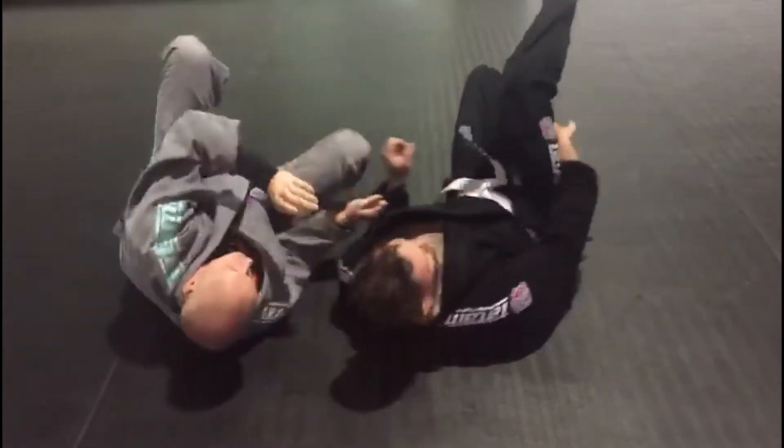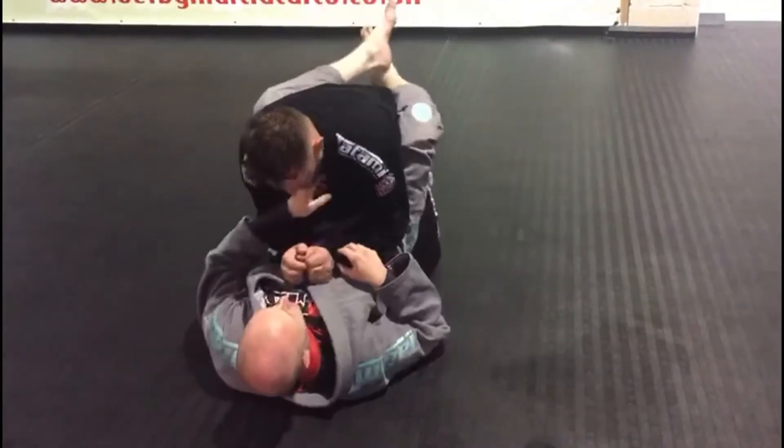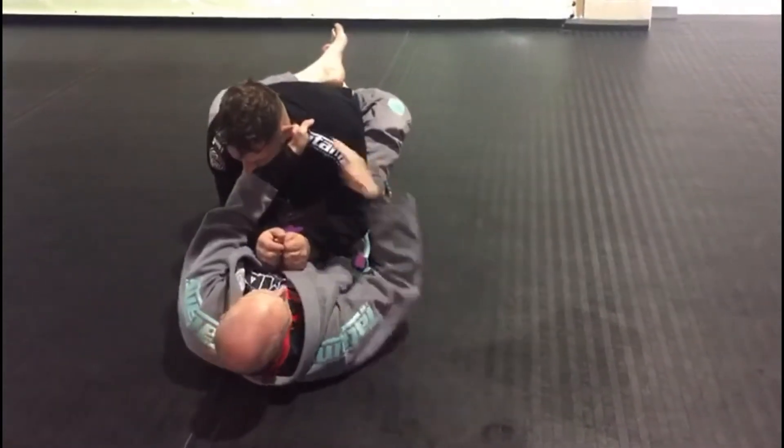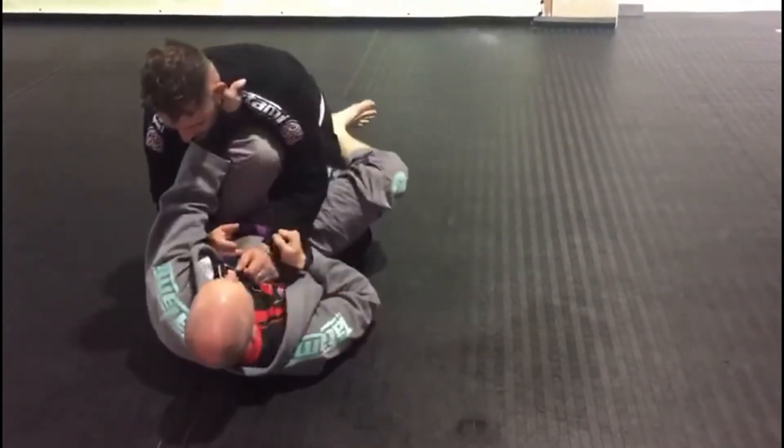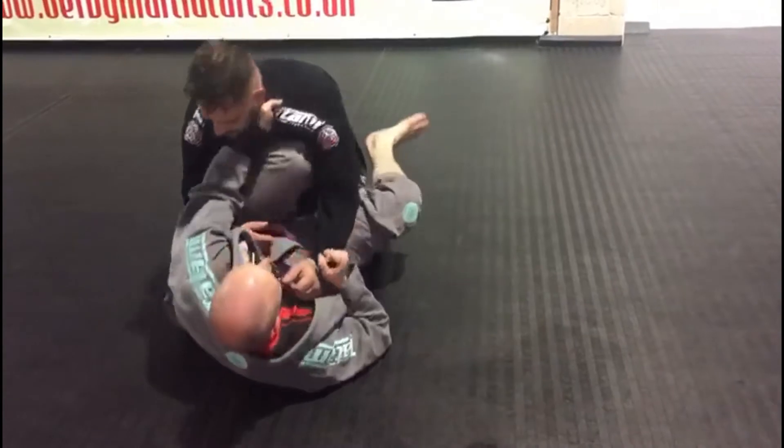One more time, just a little bit smoother. I've got my grips — one, two. He's going to go that way, that's why I'm isolating this side. Foot up, back up, and rock. Bring him in.